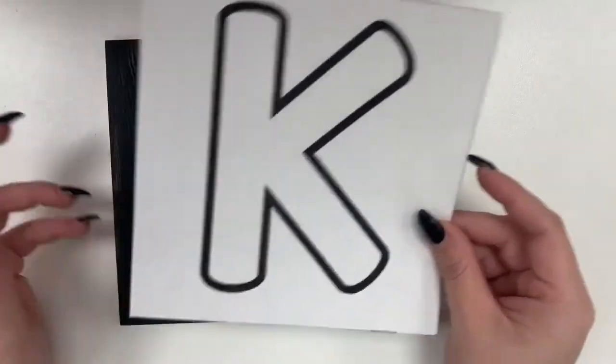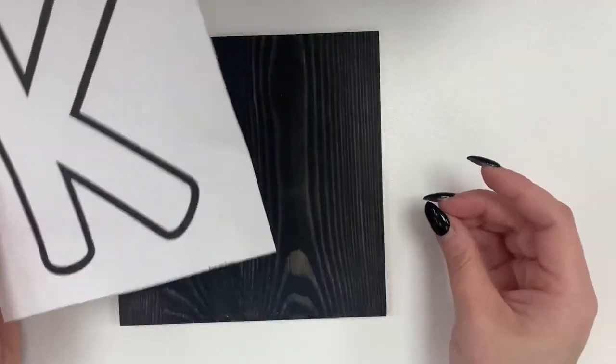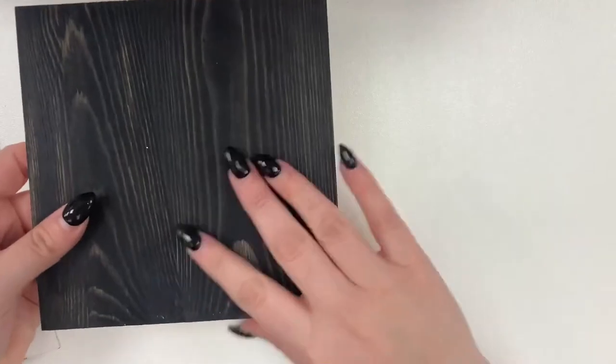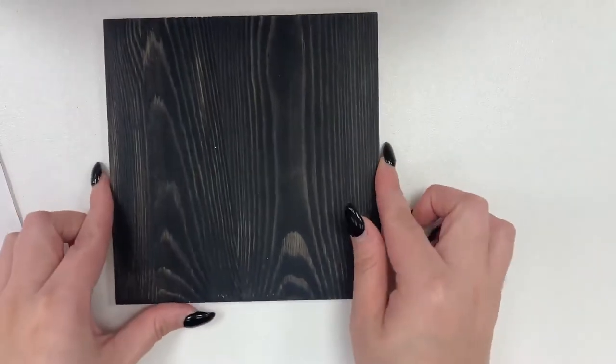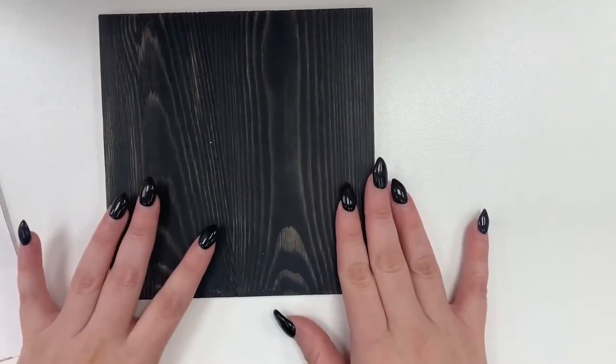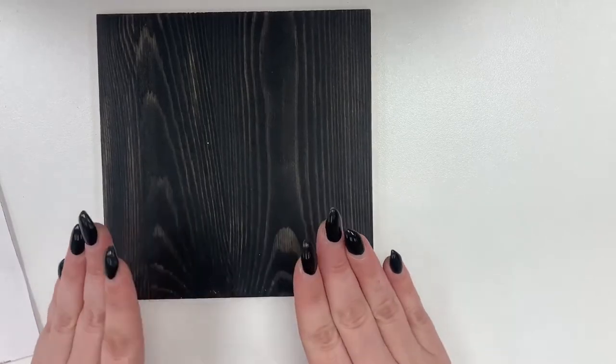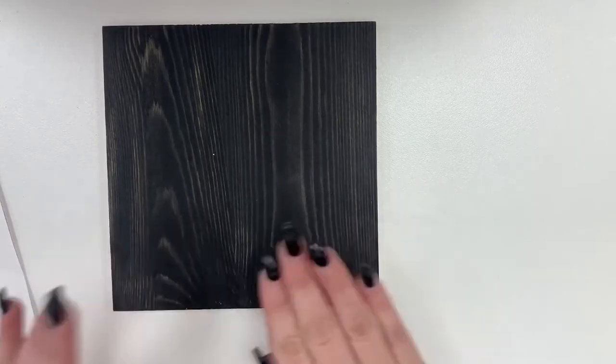You could do whatever you want, but today I'm going to make a K. I have a piece of wood here that I painted black for a craft I did in the past and I ended up not needing it, so I'm just going to reuse it. You could use wood, canvas, or a thick piece of cardstock — whatever you like.